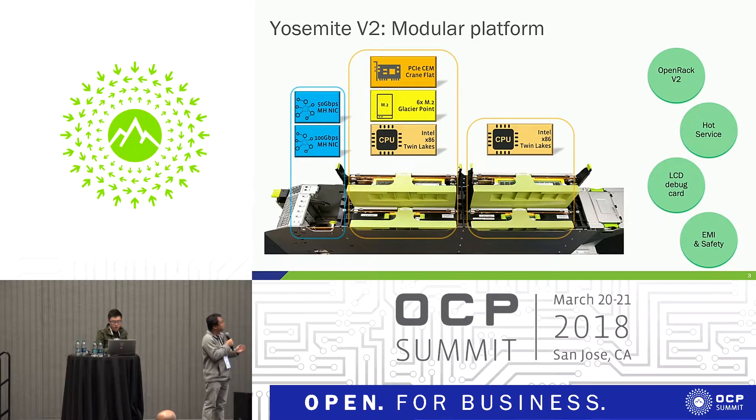For this particular system, despite being designed differently, it's still compliant to Open Rack V2. For this generation compared to our previous generation, the biggest difference is it supports hot service and modularity. I'll talk more about hot service later on. And of course, this design supports our LCD debug card, which we talked about earlier.